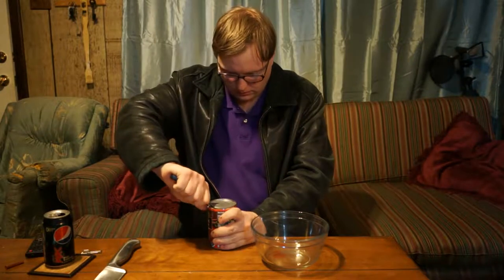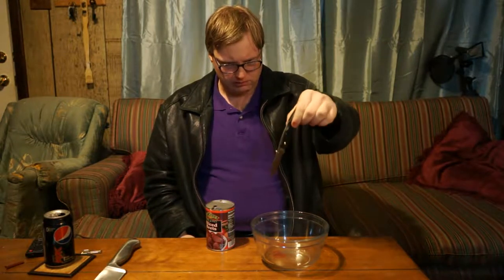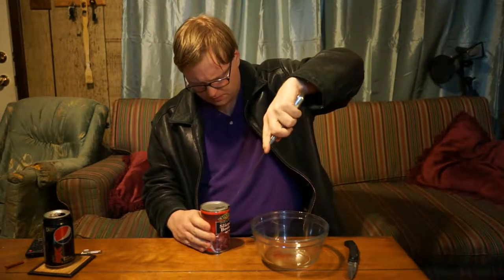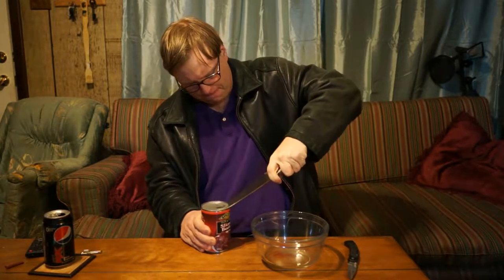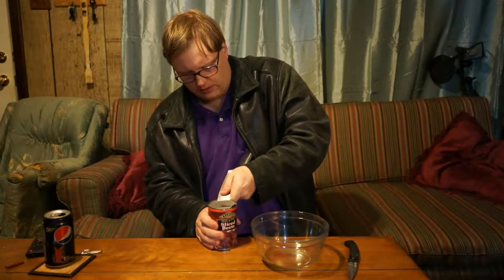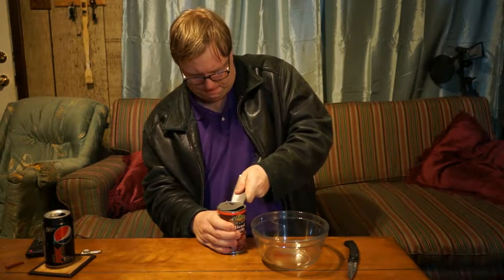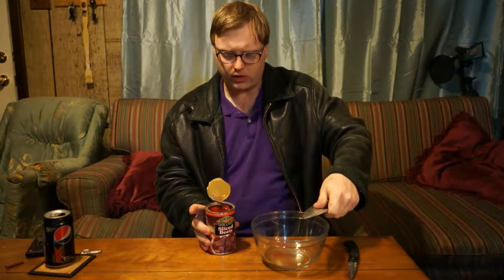Yeah, buddy, that's not working. Okay, maybe I will try this. Ah, that works much better. That worked amazingly well.